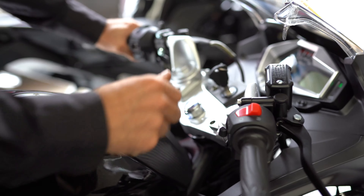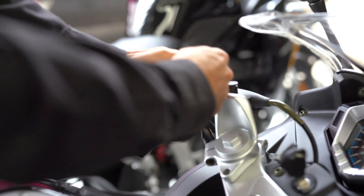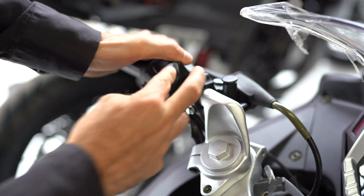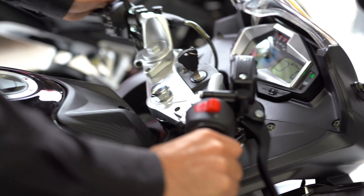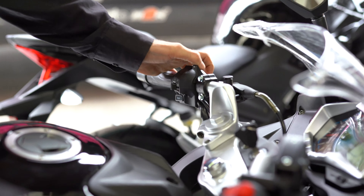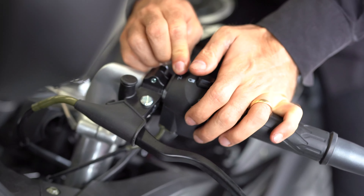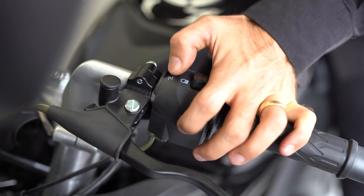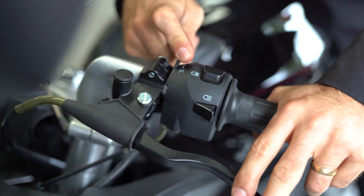Now if that didn't start it: clutch in, kill switch down, key on, and then choke. So here's how you do the choke — hold it like that, hold it on like that. You can hear the engine. Let go of the choke. You can hear it change a little bit. So that's choke off, that's choke on.